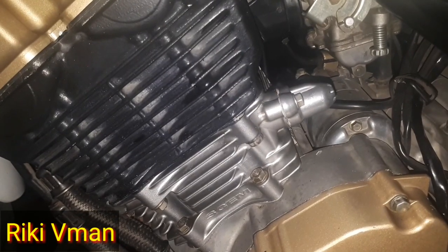Jadi suara rantai keteng itu bunyinya pada saat dia langsam ya, pada RPM rendah. Dan pada saat ditarik gas dia hilang, dan diturunkan gas dia ada lagi.